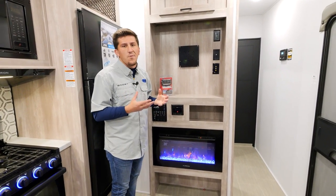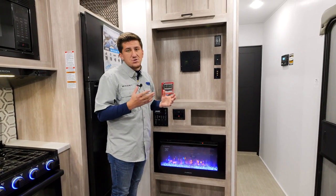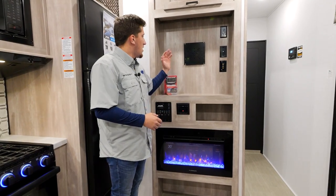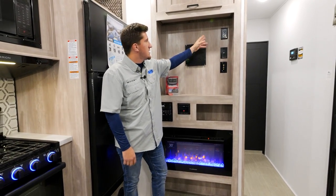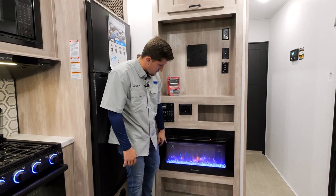Over here you'll have your TV display area. We don't put TVs in our Boost or Micro Boost — we don't like to compete with Walmart or Target. You can go to one of those big stores, find a cheaper TV in the brand and size you like, and mount it right up here. It's a backer plate with all your plugs, cable, satellite, and power hookups.